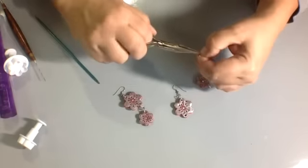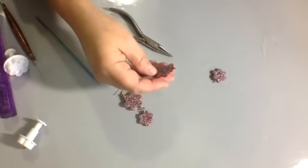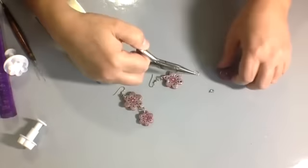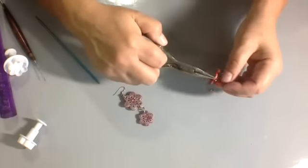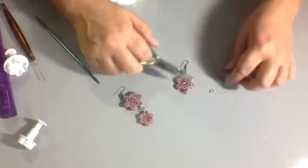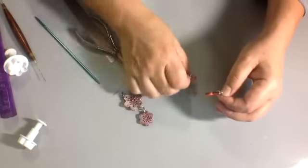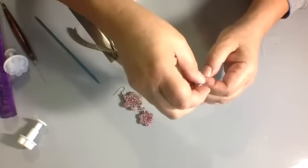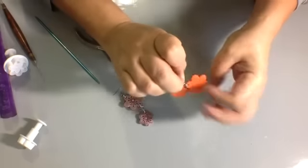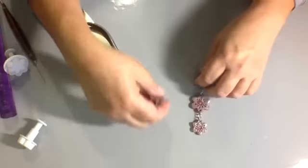Then I take my little jump ring, open that up, and slip it through. I need to put the bottom jump ring on as well — so I slip the jump ring in the bottom and close that. You want to put one large jump ring at the top, one at the bottom, and one in your other piece. Then the smaller one will be used to connect them. Slip that through, make sure you've got the right direction, and close the jump ring. And voila — now we've got beautiful earrings! So cute and easy to make.